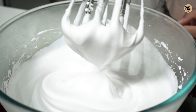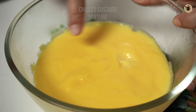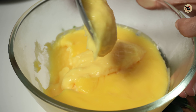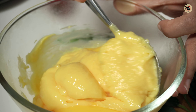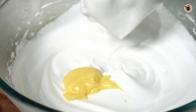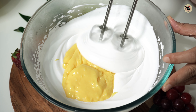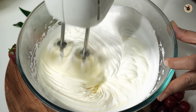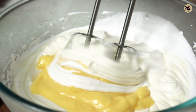Check the custard mixture — I have removed it from the fridge. It is set and firm. If it is too firm, blend it slightly. Now add it to the whipped cream and beat together for 2 to 3 minutes until well combined.